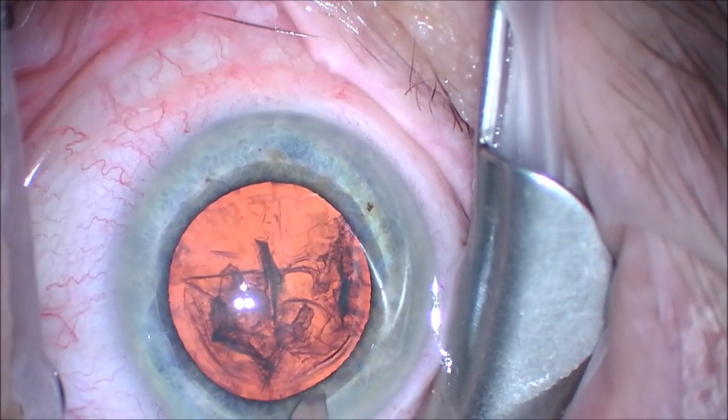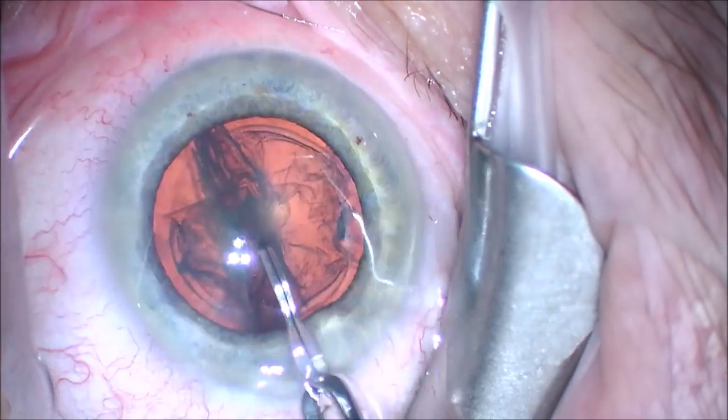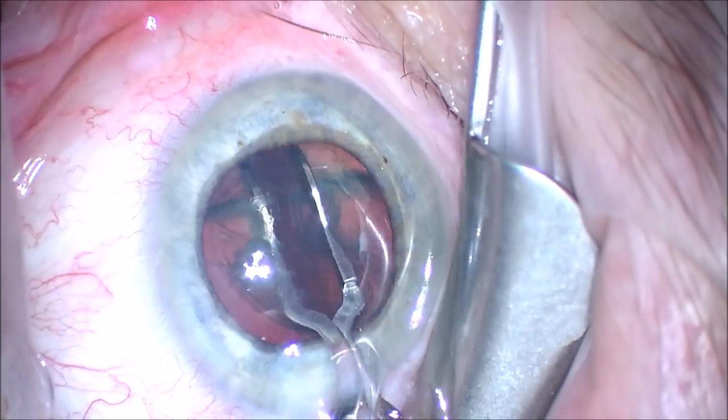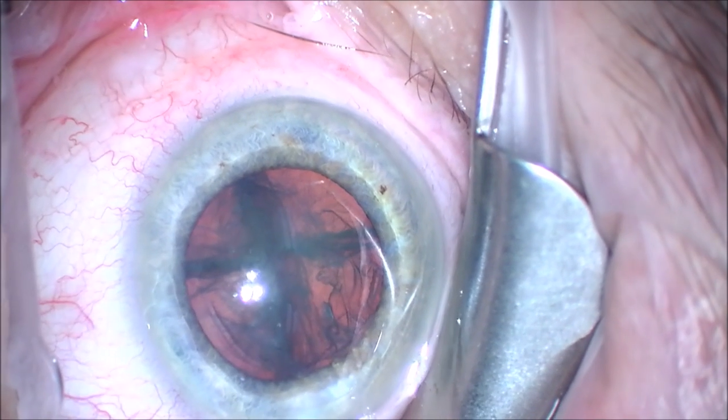We use a modified Akahoshi pre-chopper to break the cataract into four pieces, as you can see here. We turn the nucleus with the pre-chopper and chop it into four pieces, sort of forming a cross, making four equal pieces.